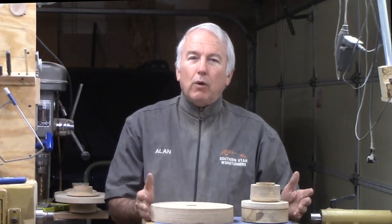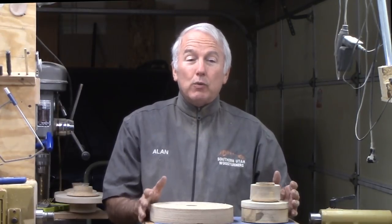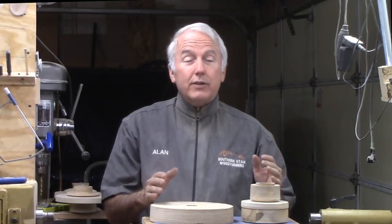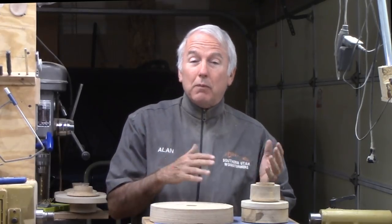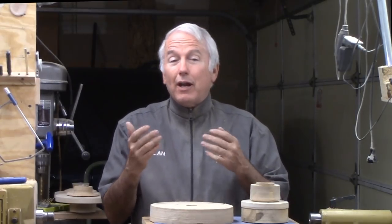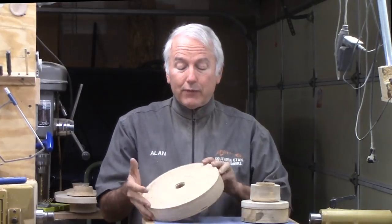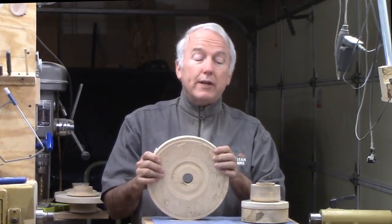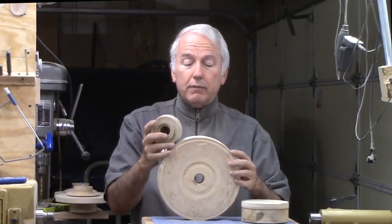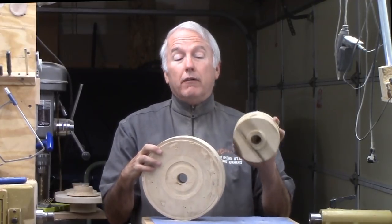Before we get into the video, I want to show you a few things that I found extremely handy in making all these rings, because every ring is a different size. So I had to go big, go small, do the inside, do the outside, do the front side — you name it, we had to do it. One thing that's very handy, of course, is my threaded wood face plates. If you don't have a tap for your lathe spindle, get one. They're extremely useful, very versatile. I love them.